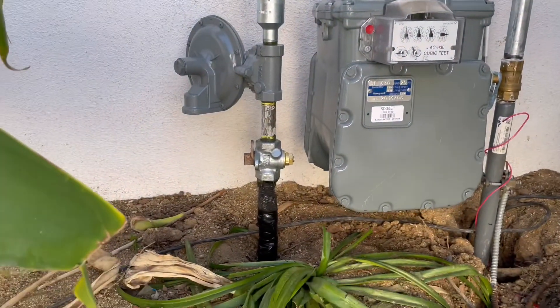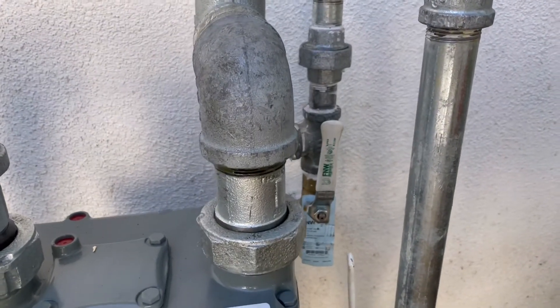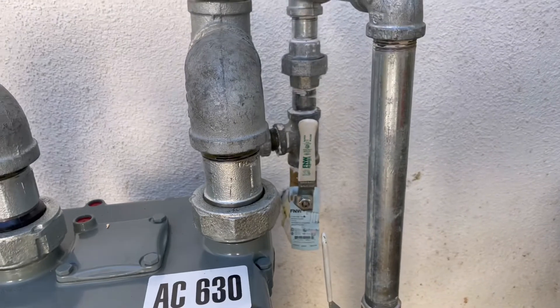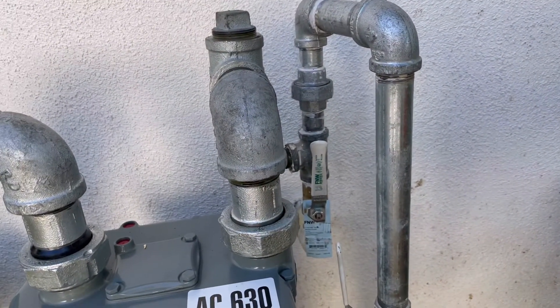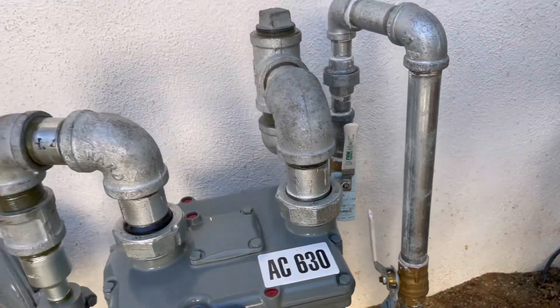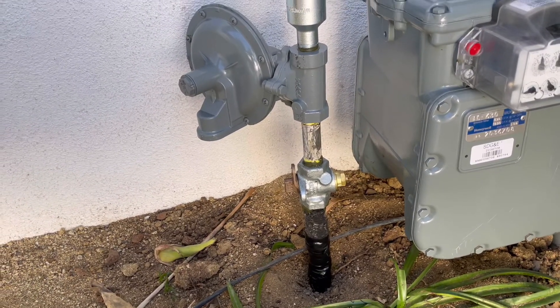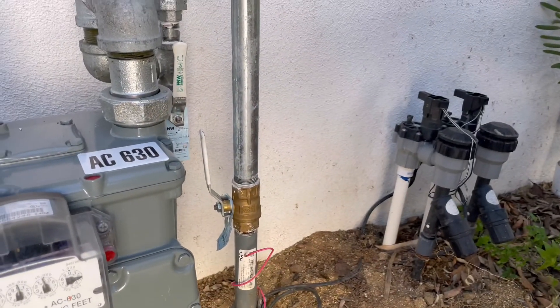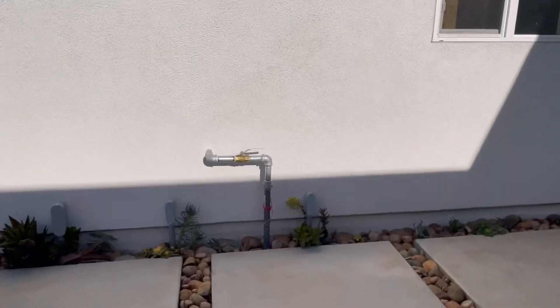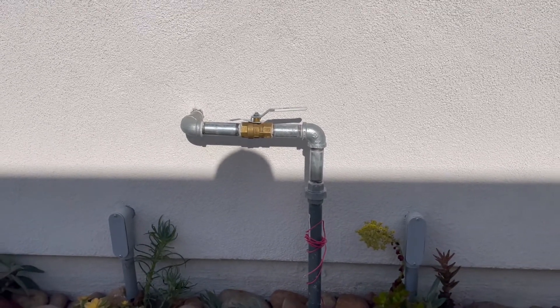It only took them about half an hour to switch everything over. They replaced all the fittings and replaced the valve — I'm very happy about that because the old valve you could barely turn. This valve here I installed when we hooked up the ADU, so we can turn off the house and keep gas running to the ADU, or turn off the ADU, or turn them both off. Obviously if you turn off the main valve here, you turn everything off — that's for emergencies or servicing.